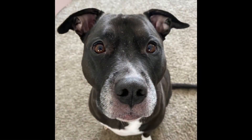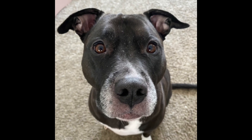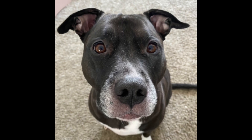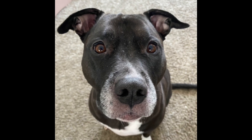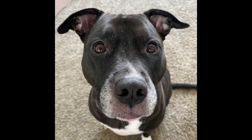Hi guys, it's me Sadie. I just have to say those cookies smell so good, but my mama wouldn't let me eat the cookies. But I did get to eat the apple slices — I love apples, they're so yummy. I hope you guys will like this video and subscribe if you haven't already, and leave us some comments because we love your comments. I'll see you guys next time. Bye.